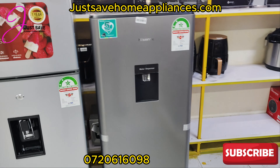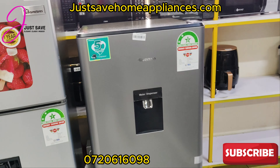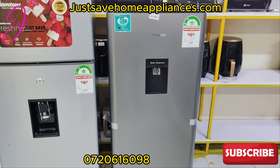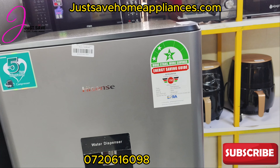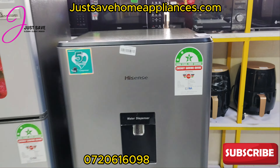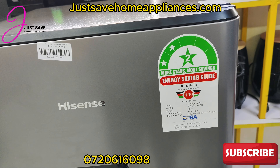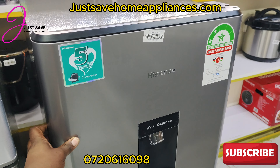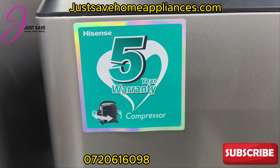Now we have another one — this is a Hisense, 176 liters. It's slightly smaller than the Ram Toms. This one goes for 34,000 Kenyan shillings. It's also two-star power rated, but this one uses 190 kilowatts per year, compared to 287 for the other one. Since it's smaller, it uses less power consumption within the year. And with this Hisense you also get a water dispenser and a five-year warranty.